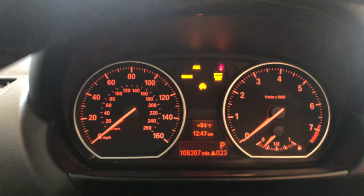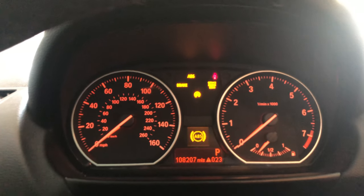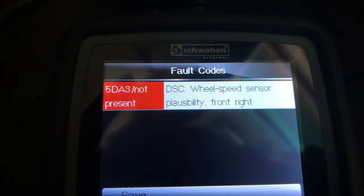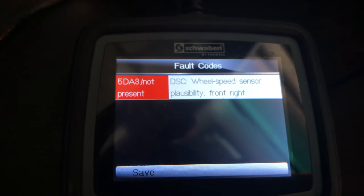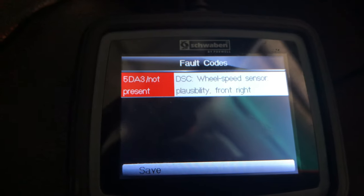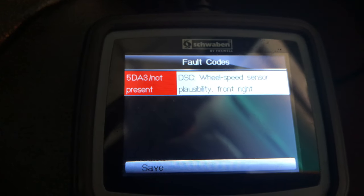So this is a Christmas tree of errors that I got — ABS, brake, service engine light, and the whole DSC thing. I scanned it and the error I'm getting is wheel speed sensor front right, which is the passenger side speed sensor I have to change out. I bought two speed sensors, one for the passenger side and one for the driver's side. I already did the rears because they went out on me about two months ago.